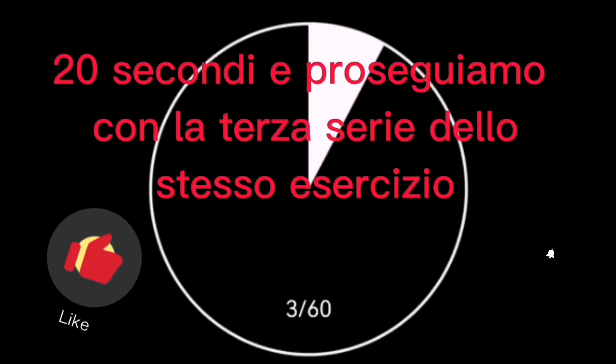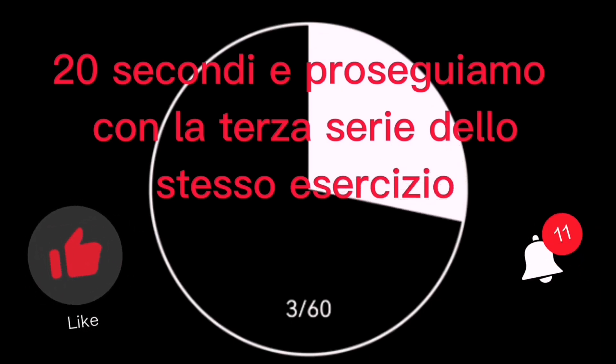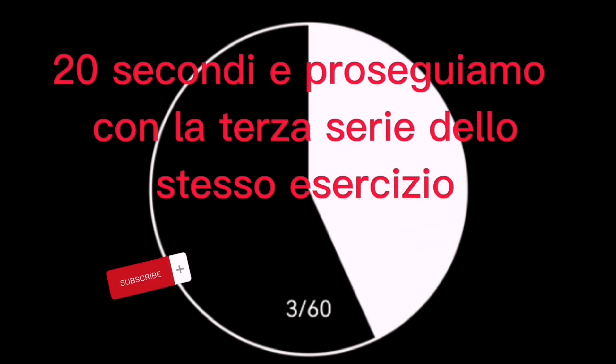Wait 20 seconds to rest and start again with the third set of the same exercise. Drink two sips of water to cool off.